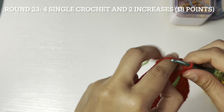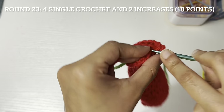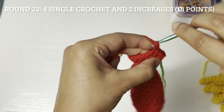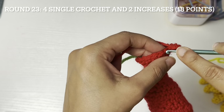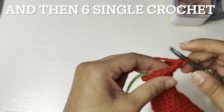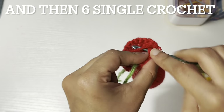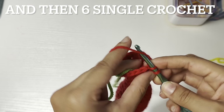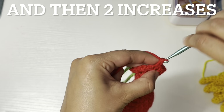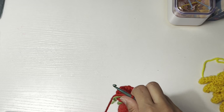Round twenty-three: four single crochet — one, two, three, and four — and then two increases, and then six single crochet — one through six — and then two increases, and then three single crochet.